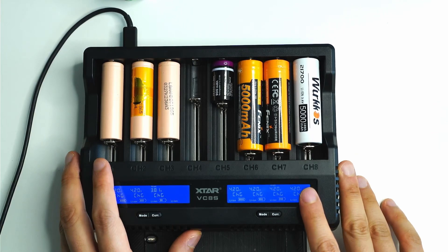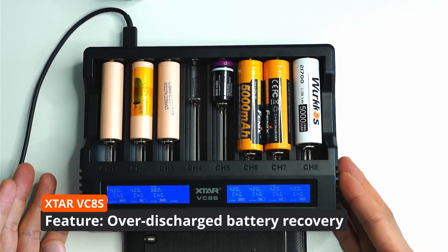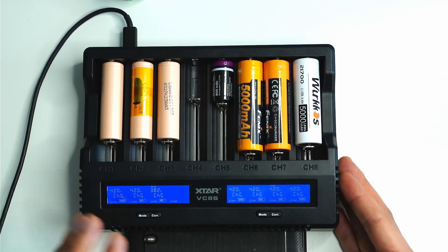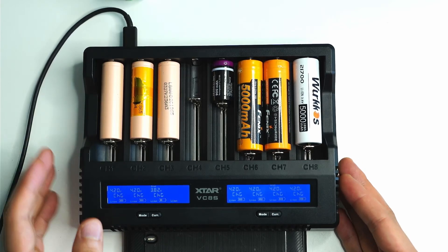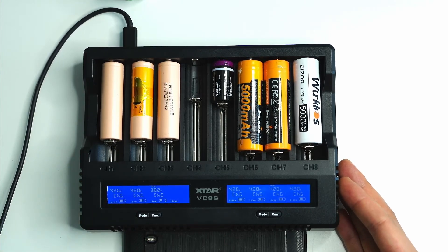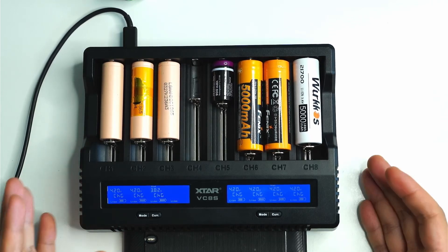A really cool feature of the VC8S is that it can recover over-discharged batteries. Sometimes a battery might be at 2.7 volts and won't charge no matter what — and it can be dangerous to charge at that point. The VC8S detects that it's over-discharged and trickle-charges it at a very low rate, like 0.05 amps, to slowly bring the voltage up to a safe level before charging at a higher rate. It saves you from throwing those batteries away.